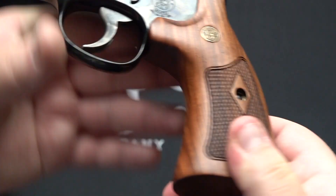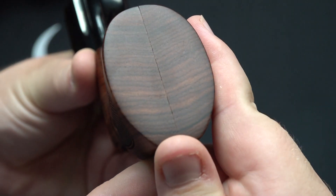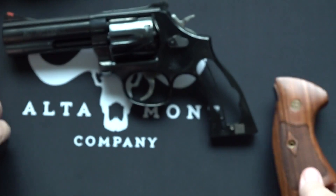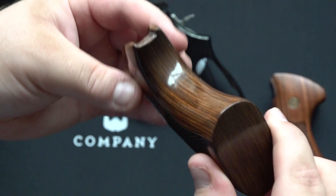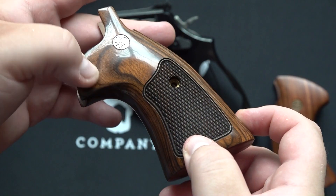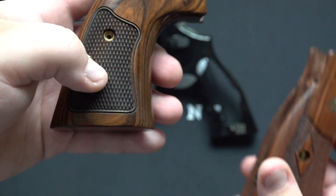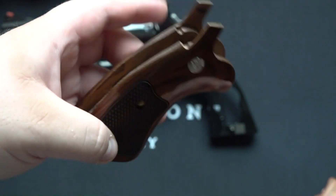These are the stock grips right here that came on the 586 Classic. You can see the seam is really pronounced on them — just not as high quality as these Altamonts. The Altamonts have no seam, and they're very high quality. You also have a laminate finish overlaid over the wood grips which makes them feel a lot more classy, and the texture is a lot more aggressive compared to the stock grip — which feels really nice on the replacement Altamonts.